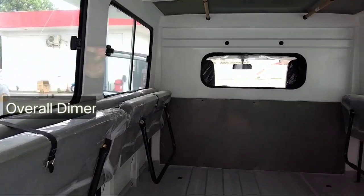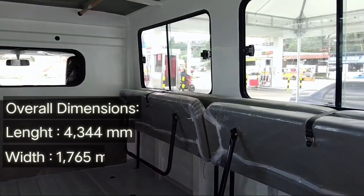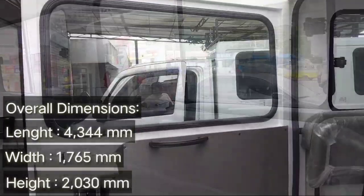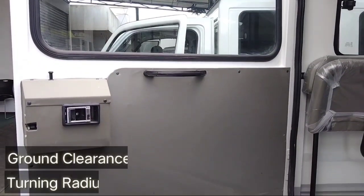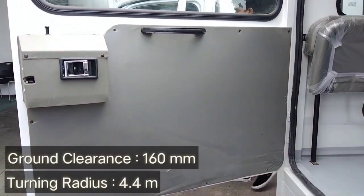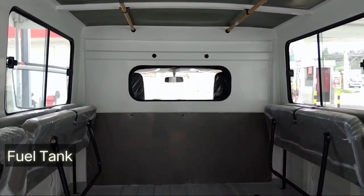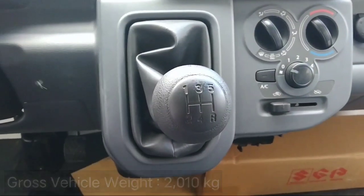The overall length of this utility van is 4,344 millimeters. The overall width is 1,765 millimeters and the overall height is 2,030 millimeters. It comes with 160 millimeters of ground clearance and a 4.4-meter turning radius. The fuel tank capacity is 43 liters and the gross vehicle weight is 2,010 kilograms.